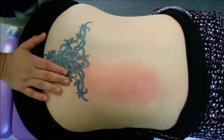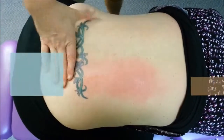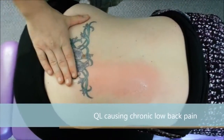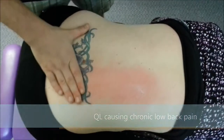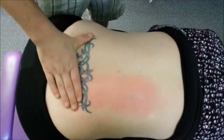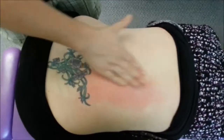Continuing from our quadratus lumborum, or QL, segment from last time, here we have Sally, who has a chronic case of right-side low back pain. She comes to the clinic once every two to three weeks now, but she had a tough weekend with some stress and increased symptoms, so all of her QLs lit up.